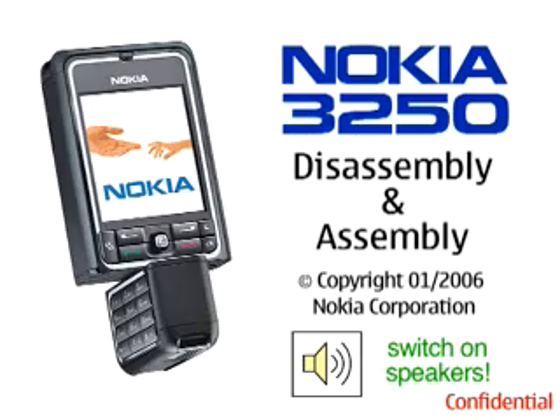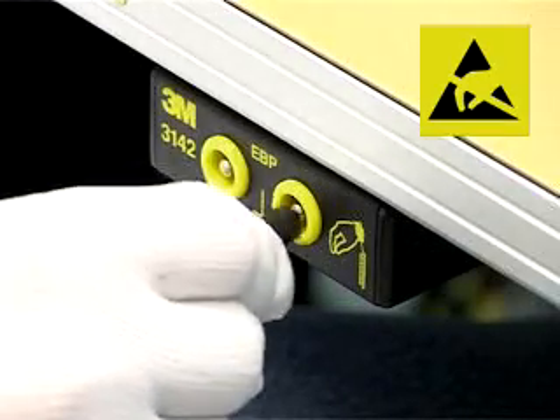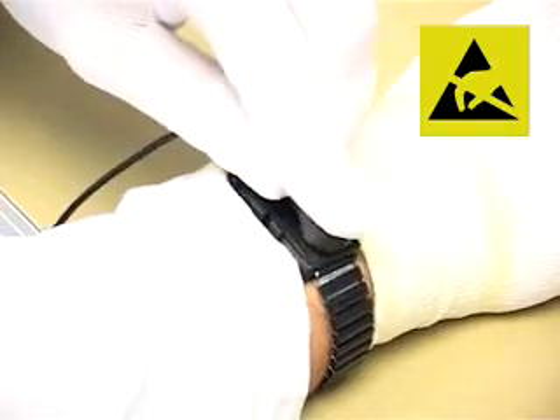Nokia 3250 upper block disassembly. Be sure to be connected to the earth connection box and your ESD wristband.